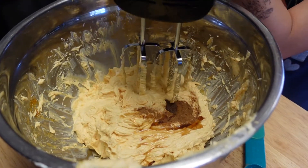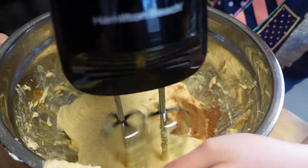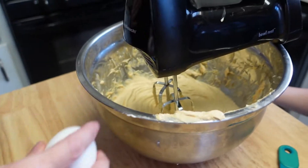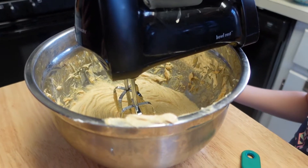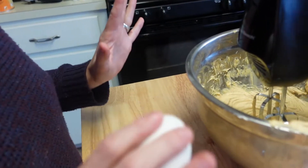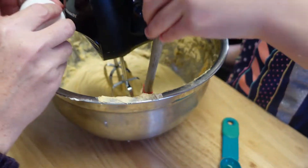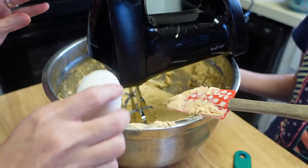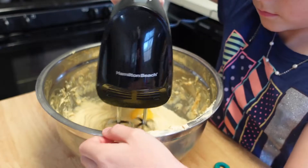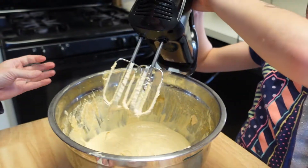We're going to add in the eggs one at a time — add the egg, mix it up until it's nice and smooth, then add in the next egg. It's important to do that because it makes sure the eggs are evenly distributed in the batter. We'll add in the second egg the same way.